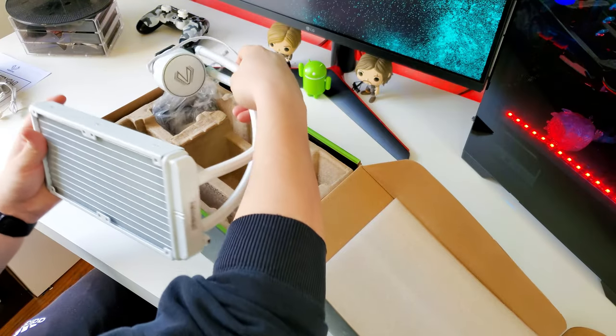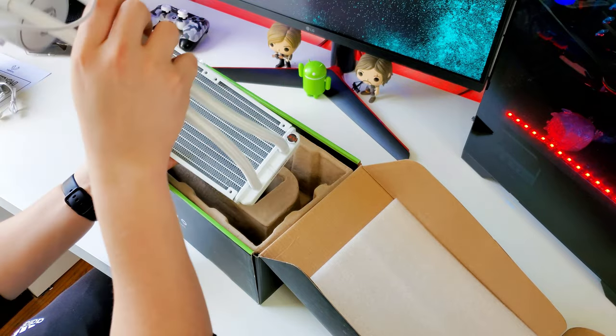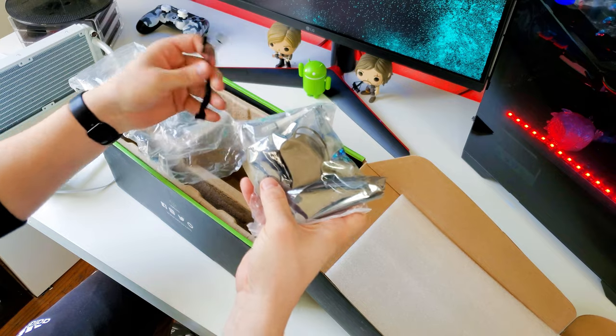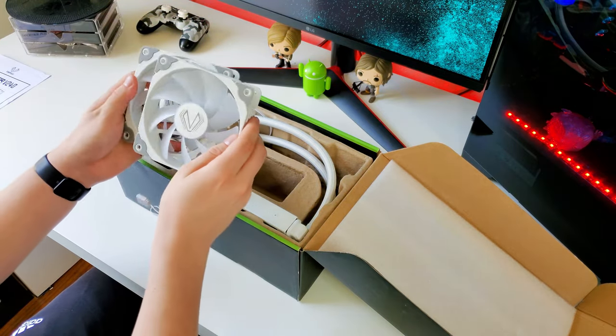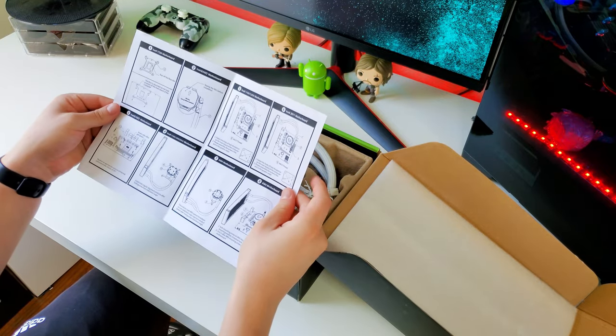Let's start with the unboxing. In the box you get the radiator, the pump, and the tubes already assembled — you never have to assemble those yourself. You also get the necessary mounting kit and screws, two RGB 120mm fans, a fan splitter, an ARGB hub, the manual, thermal paste, and a little spatula to spread the paste on the processor. Pretty standard stuff — everything's good there.